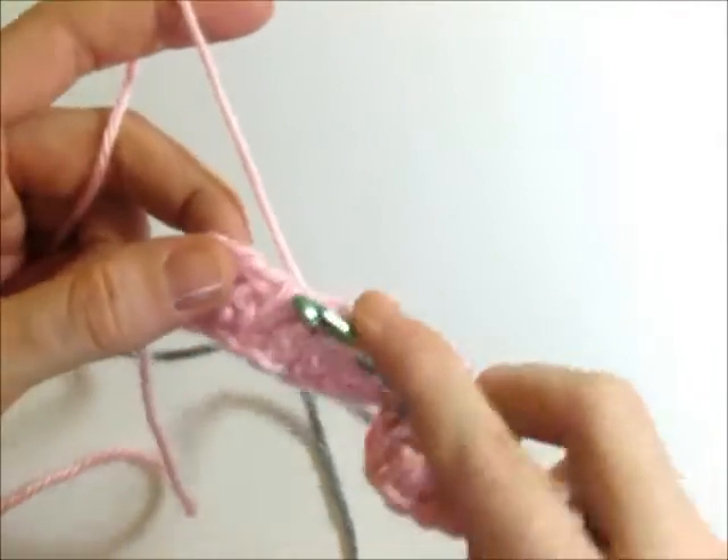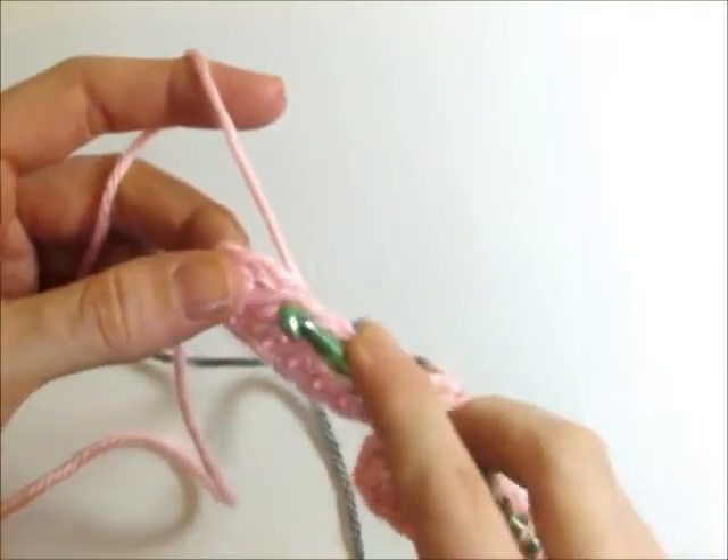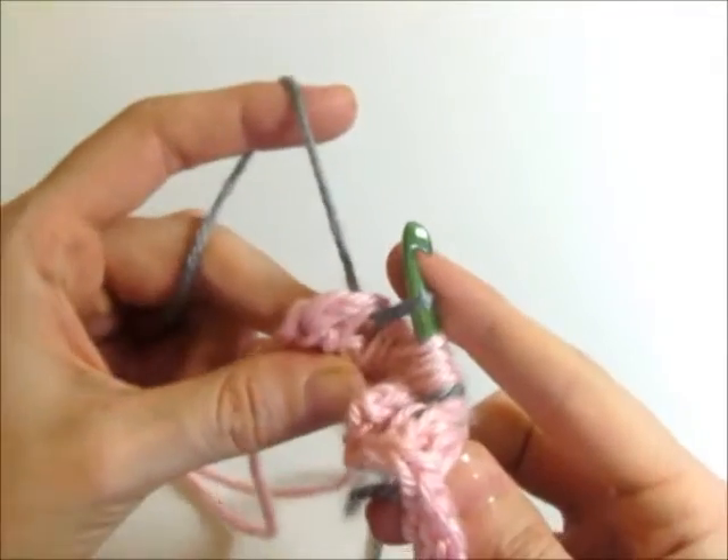So that was four and five. I'm going to make one more color change: insert my hook, drop the pink, pick up the gray, yarn over, and pull through.